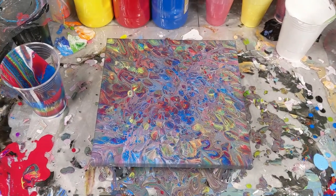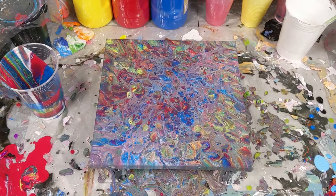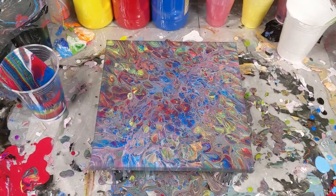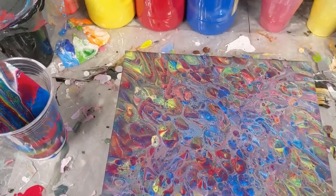Here we are. It has been probably about 10 minutes, and I do see that some white has popped up — little tiny dots of it. So let's take a closer look. We'll start up here.